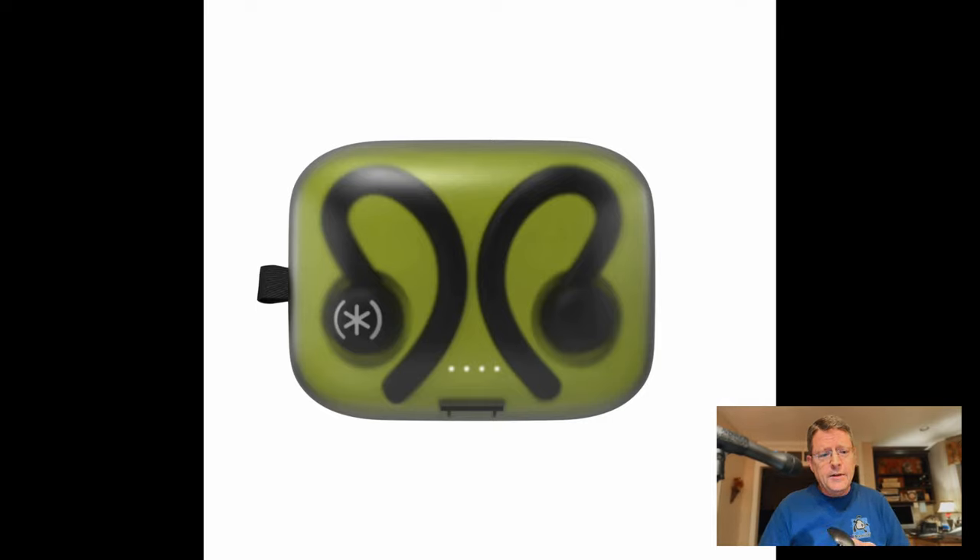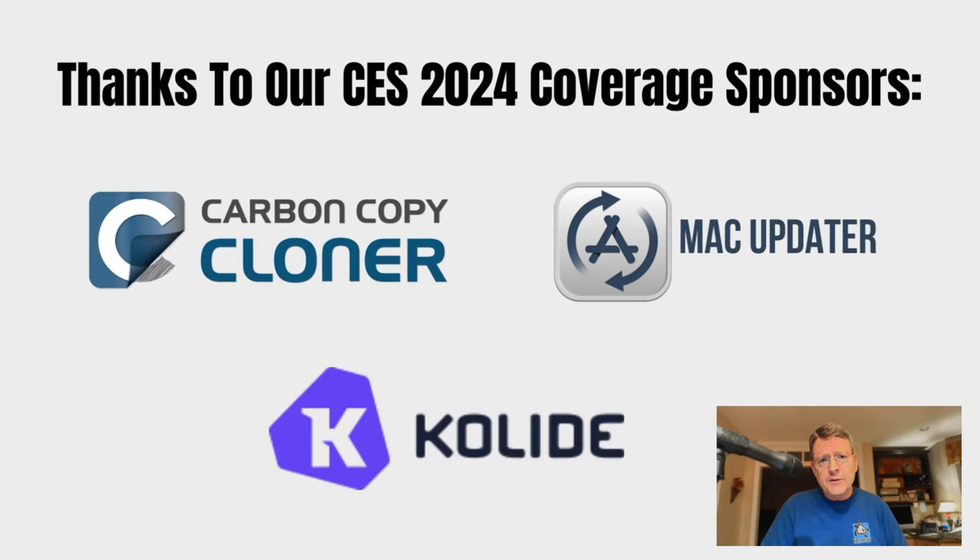They have a two-year warranty. The sound on them is actually pretty good — I was impressed with them.